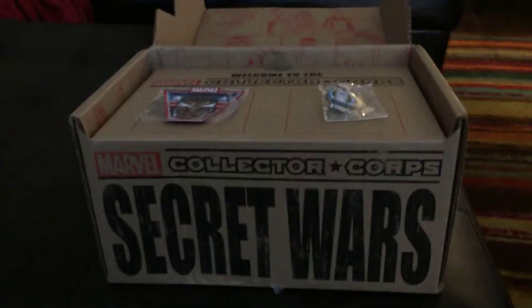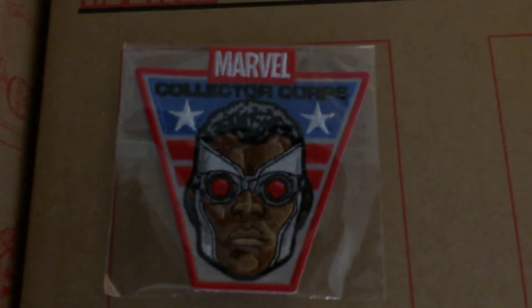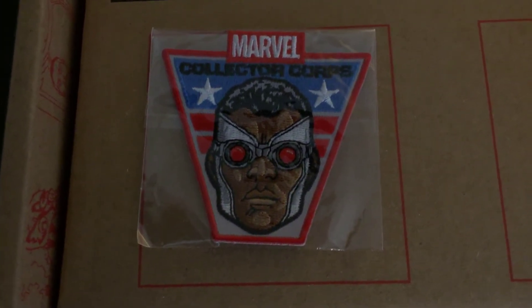I've already opened up the box to reveal what they usually have inside. We have our monthly patch. I really enjoy getting these patches — I think they're very high quality, and I'm going to get some type of display for them.